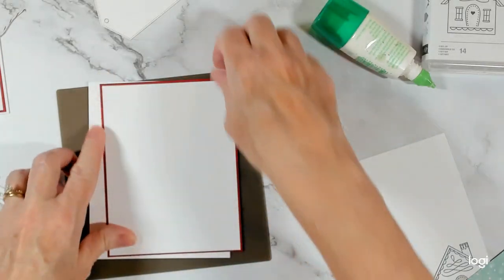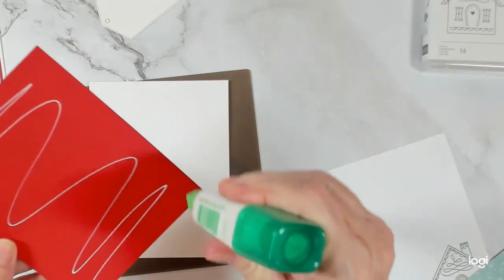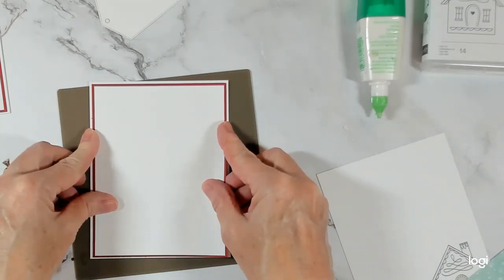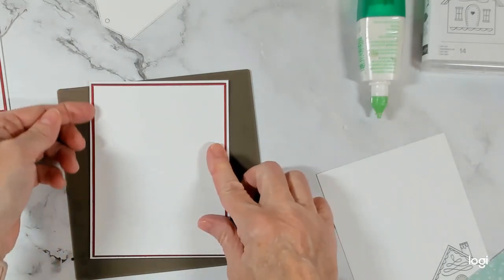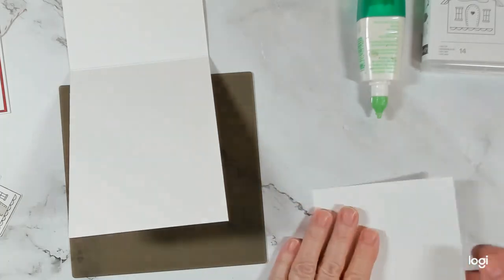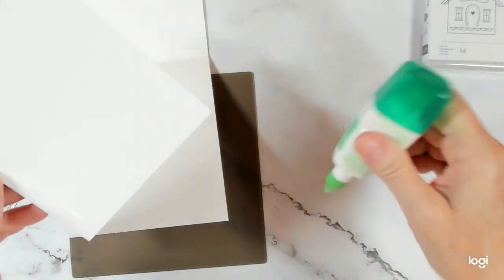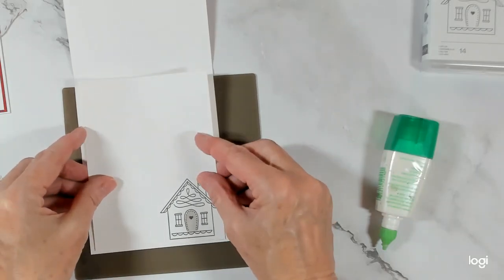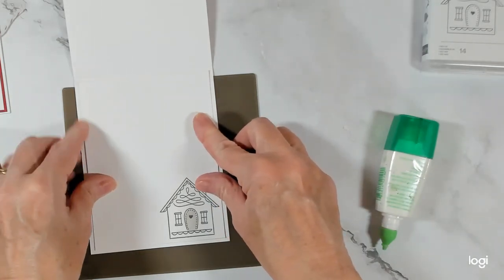Here we go — put that on our card front. So quick and easy. And because it's humid, my paper has those fuzzies when you cut it. Oh, I didn't do the roof here — I best be grabbing my blend and covering in the roof line.